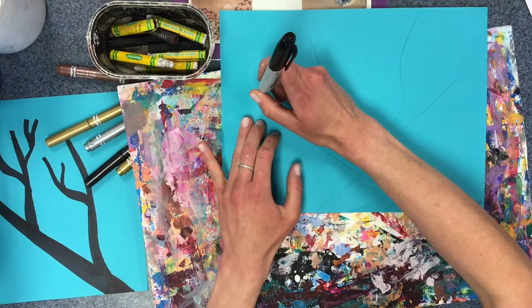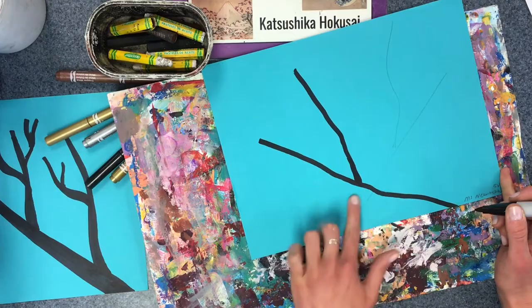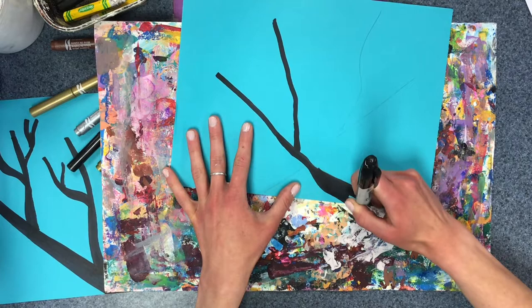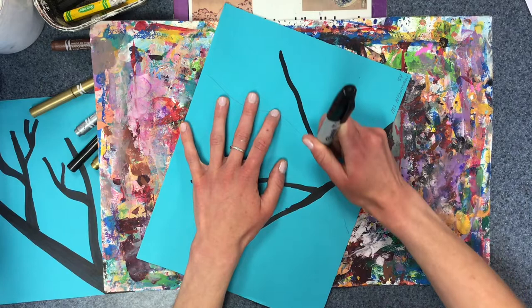I'm going to begin by outlining my Y here, and to make this look more like a branch I need to make this part thicker. Using the chisel tip of my marker, I'm going to make this part thicker and fill it in. My messy mat actually helps me make my lines a little bit bumpy, which I kind of like.